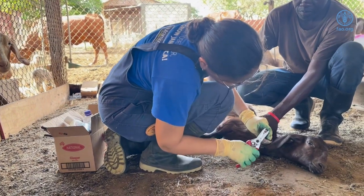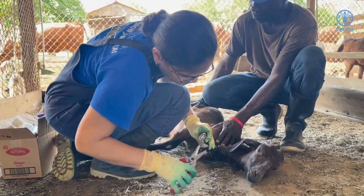All forehoofs should be trimmed on the animal with an aim of restoring normal gait and balance.